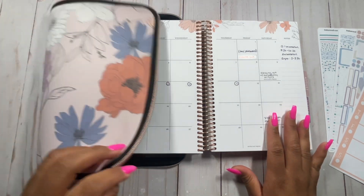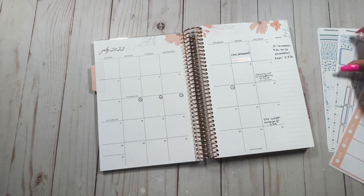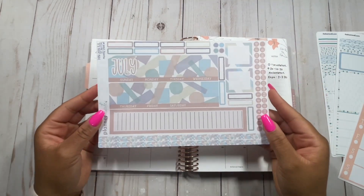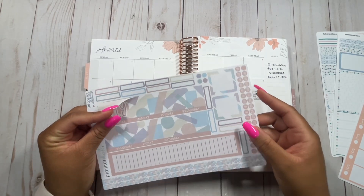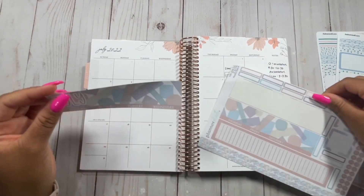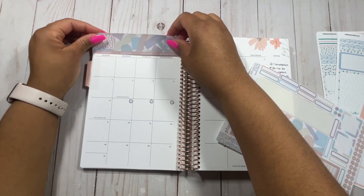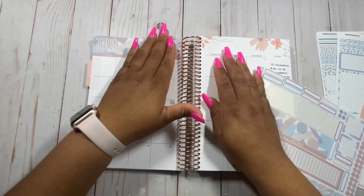Getting into my monthly view, I have a monthly kit from Planner Kate. I forgot to put it on at the top of the month, but we're still very early into July so I don't want to let the month pass without using it. This is a Harmony Neutral kit from Planner Kate — I will put a direct link in the description below. I've been hearing folks saying they have a hard time navigating the site, so I want to make sure I'm providing direct links.